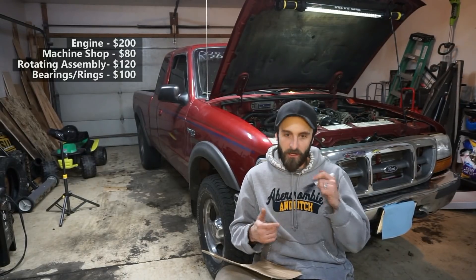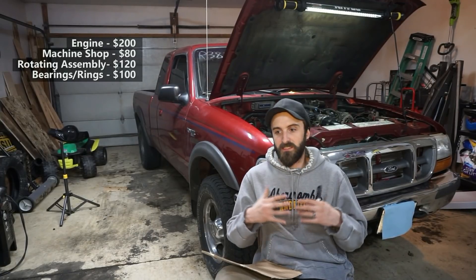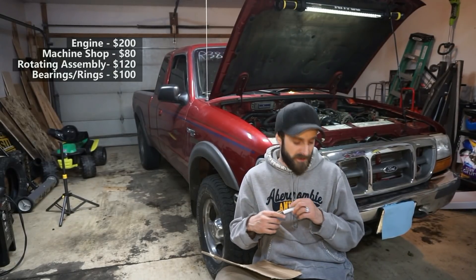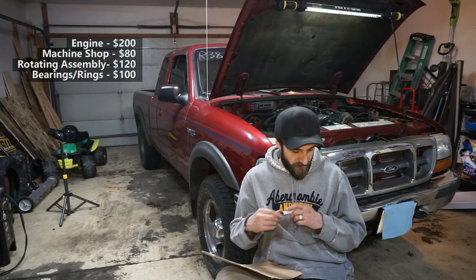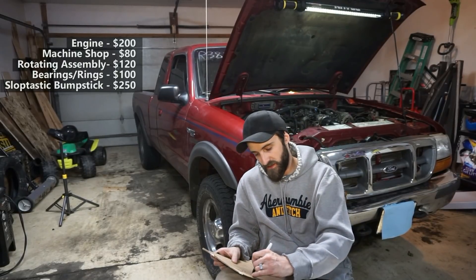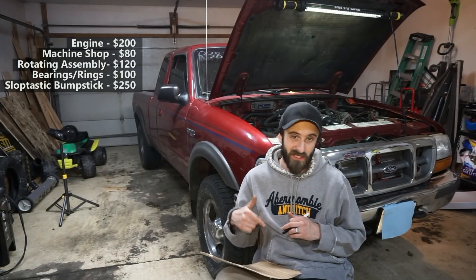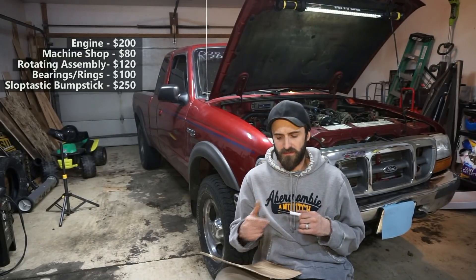I also decided to replace the camshaft with an upgraded one — what they call the Sloppy Stage 2 camshaft. I got it from Jegs; the camshaft number is 200582. I'll put links in the description. I paid $249, so we'll say $250, but these do go on sale quite a bit for $220-$230 or even cheaper.